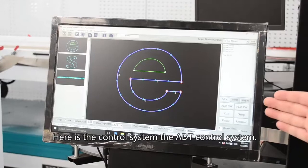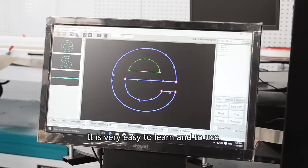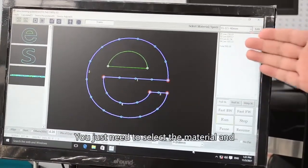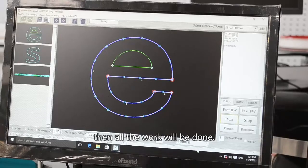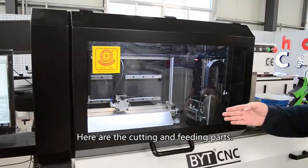Here is the control system — the ADT control system. It is very easy to learn and to use. You just need to select the material and input the material thickness and width, then all the work will be done.